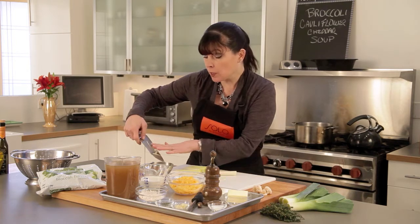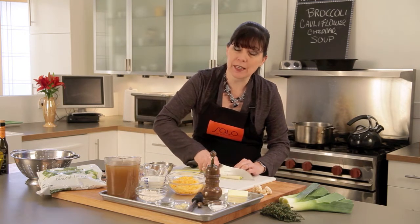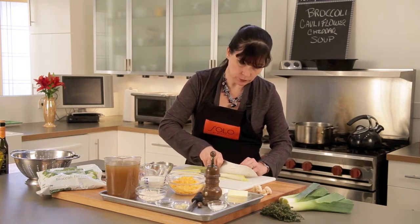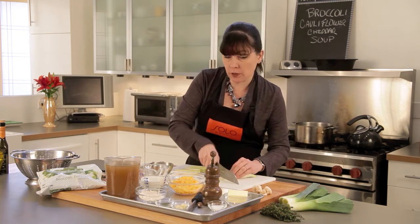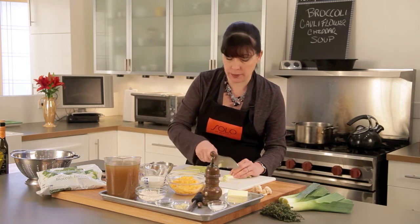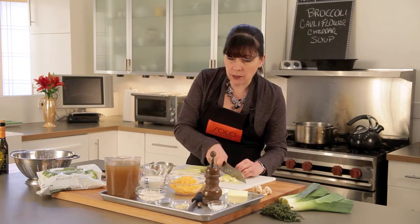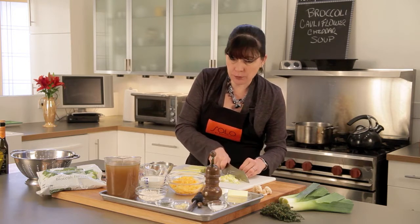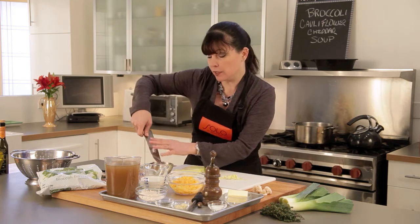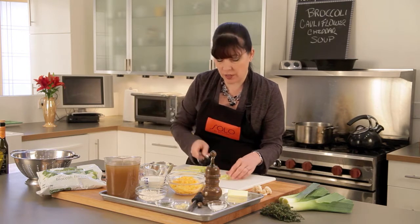I have unsalted butter — we want to use unsalted butter because you can always add salt but you really can't take it away. I've got four tablespoons, or a half a stick of that. I've got three-quarters of a teaspoon of salt, some fresh ground black pepper, and we're going to grate in some fresh nutmeg — just a little bit, but it'll really add to the flavor. Then we have a clove of chopped garlic, three-quarters of a teaspoon of fresh thyme leaves that I've chopped, and four tablespoons of flour. We're going to use that to make a roux, which is going to thicken our soup.